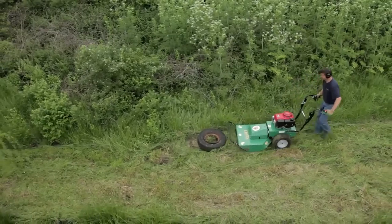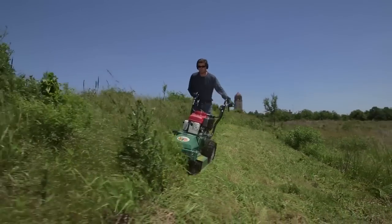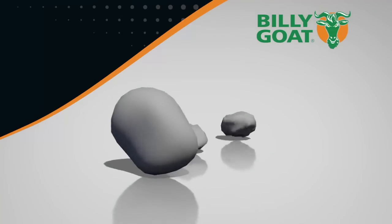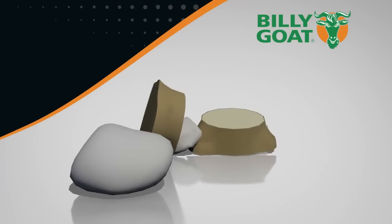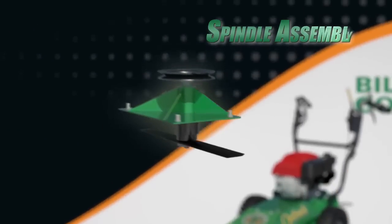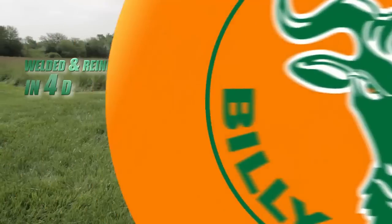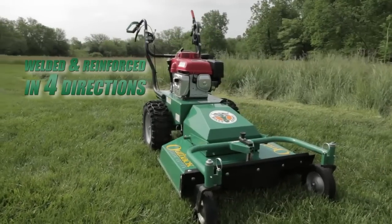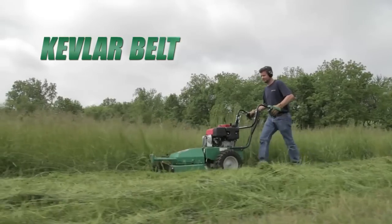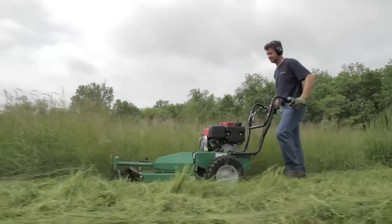Customers are amazed at what they can cut without damaging the Outback. This unit is designed to take the abuse of hitting all those items hidden in the brush such as rocks, stumps, fence posts and even tires. This is possible because of the heavy duty spindle assembly sandwiched between the engine base and cutting deck.